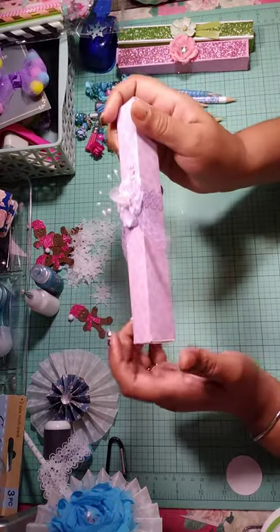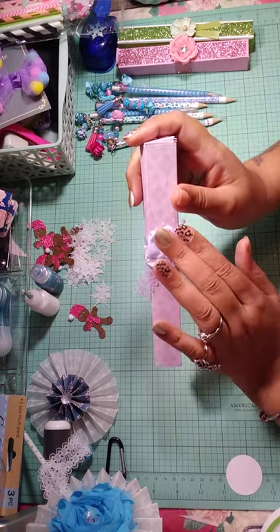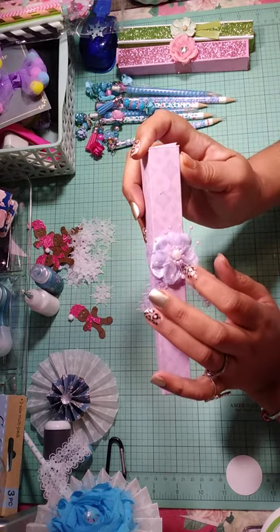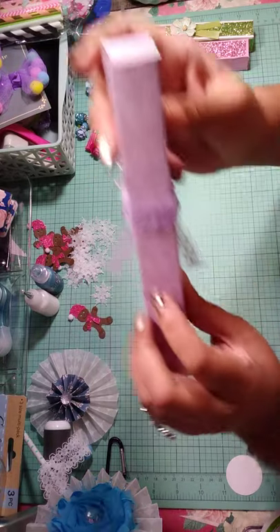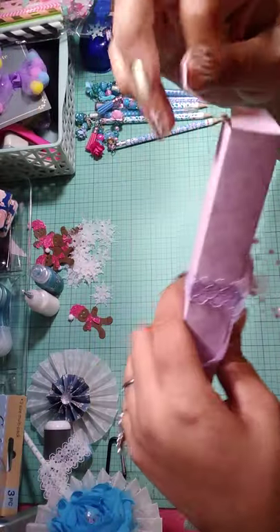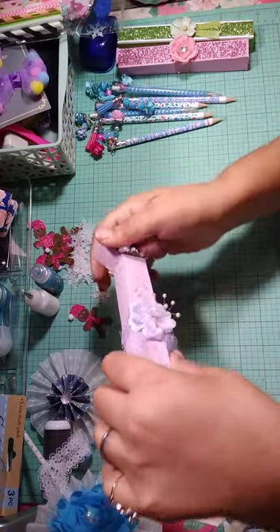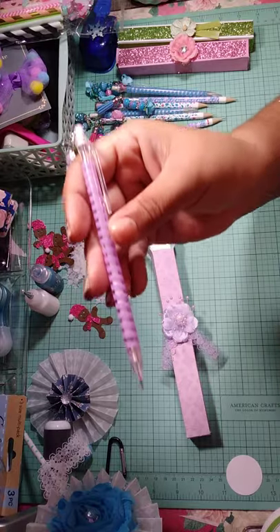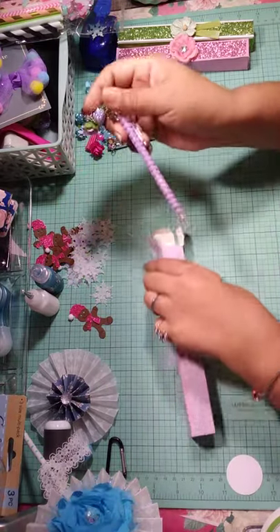Then last but not least, the lavender box — this one is also my favorite. A flower from my stash that my BFF Jenny sent me, and the purple lace is from the Dollar Tree also. I made this one, and of course it's a lavender pencil in there. So this is the lavender pencil and this is the charm.